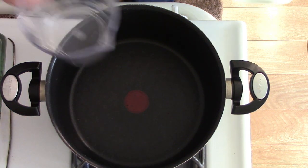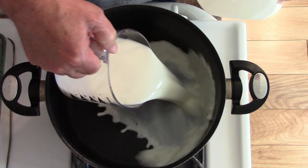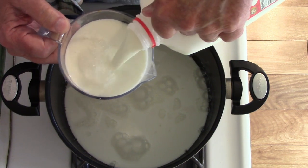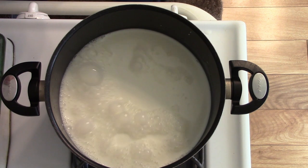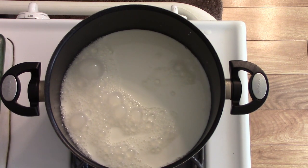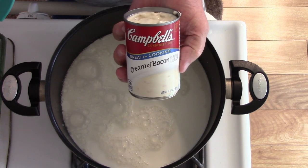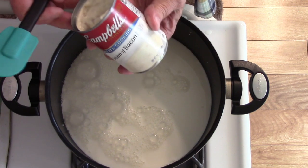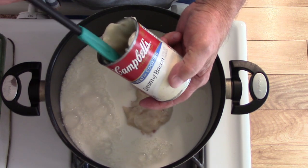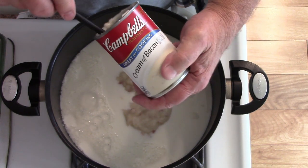I'm going to get started. The first thing I'm going to do is add four cups of milk to the pot. Let me put this milk back in the refrigerator — I don't want it to spoil sitting out too long. My next ingredient I'm going to add is one can of cream of bacon soup. We actually had a hard time finding this; Walmart does not carry this soup. We went to a couple of stores and did find it. This particular can came from the Dollar General over here close to our house down in Lindale, Georgia.